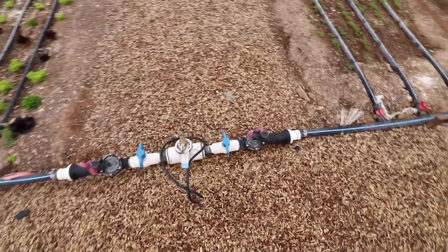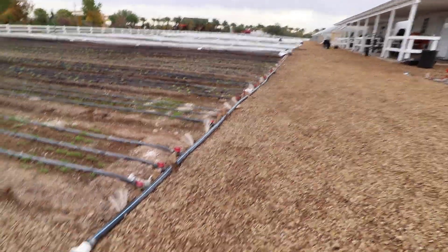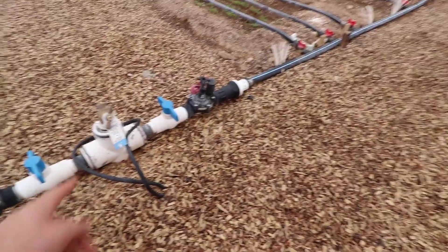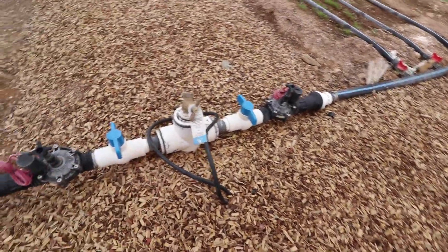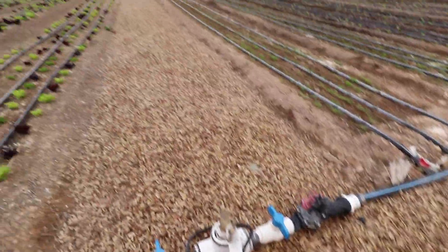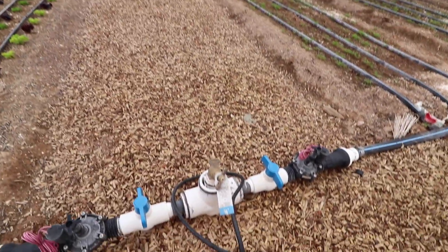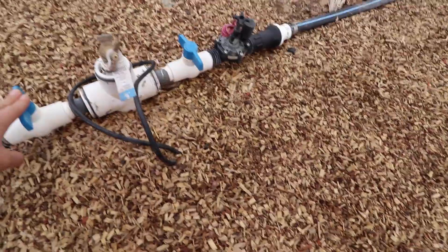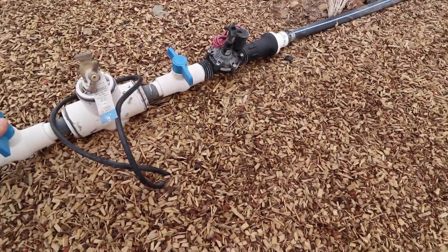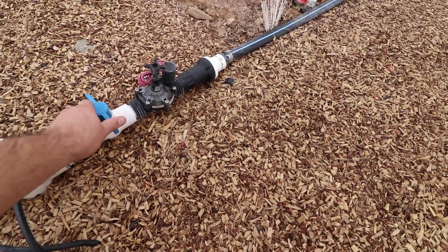There's a main line underground that comes all over on the other side of the farm and comes up in every block of beds. Their bed blocks here are 14 beds at a time, and then they leave an empty bed and basically mulch it as an access path. They've got their main header here so they can turn on one block of beds at a time.